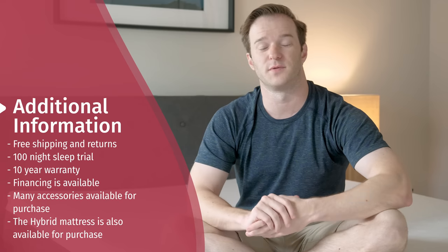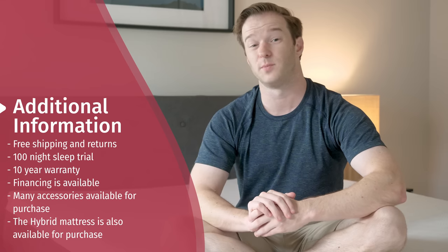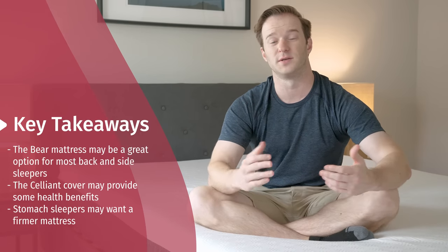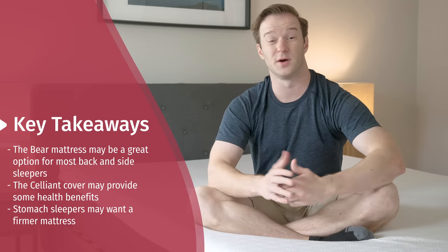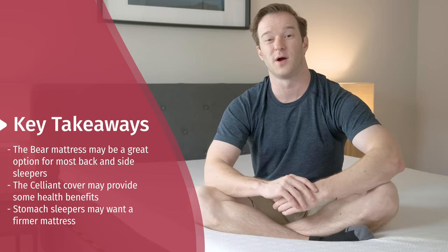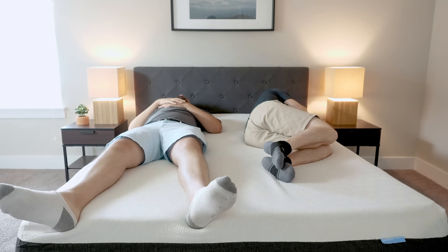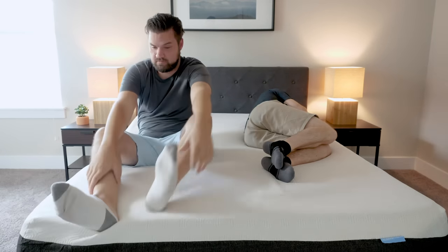Some additional information about the Bear mattress: you get free shipping and returns, a 100-night sleep trial, a 10-year warranty, and financing is available if you don't want to make one lump sum payment. They also have a bunch of accessories available and just came out with a hybrid mattress as well. To wrap up, I think there's a lot to like about the Bear mattress — it's a great fit for back and side sleepers, and there are credible studies suggesting the sealant cover can bring certain health benefits. Stomach sleepers probably want something firmer. Overall, I think a lot of people are going to like this mattress. Check out mattressclariety.com or Google Mattress Clarity Best Mattress for our top picks, and let us know if you have any questions.